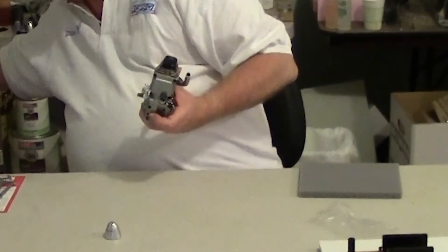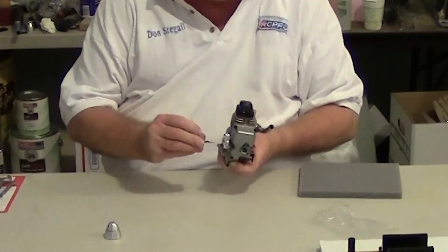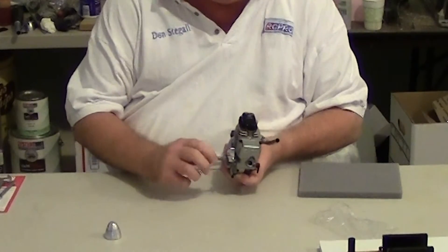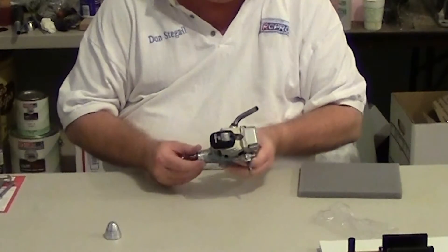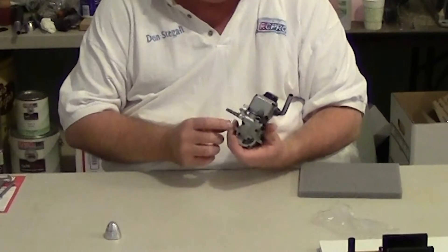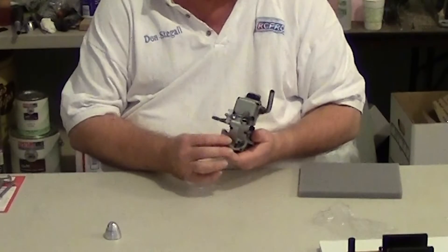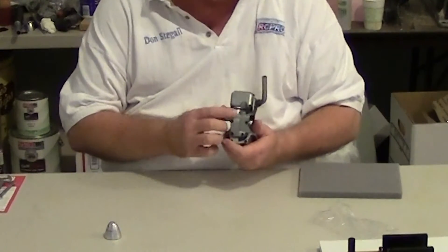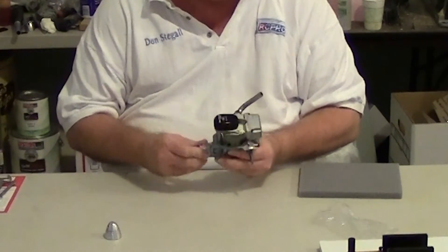The needle valve goes right here by the regulator, and it has a set screw so you can easily put an extension on the needle valve. The supercharger is actually in the crank case, and there are rotating parts in there that pressurize the chamber. This greatly adds to the power of this engine.